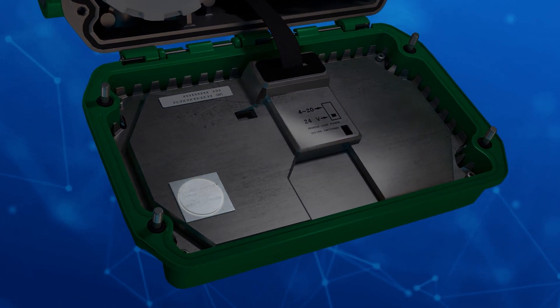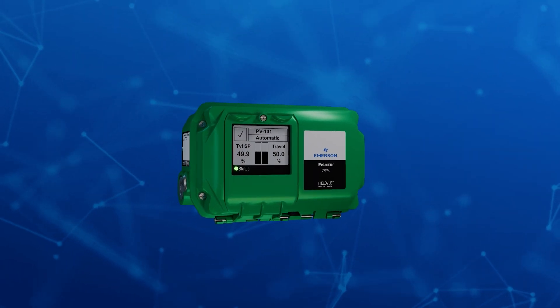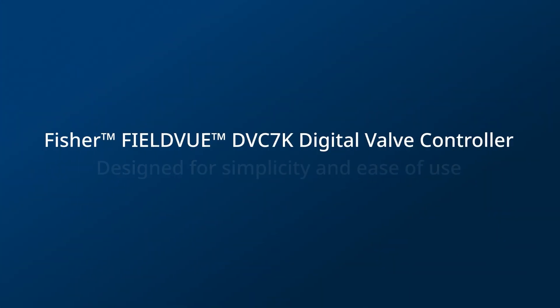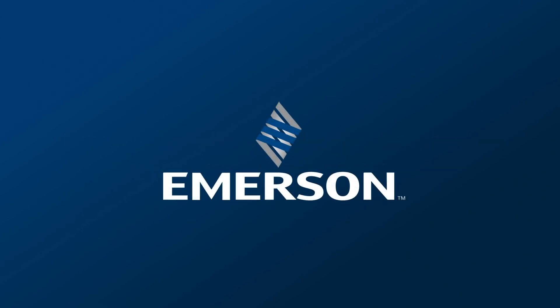The onboard battery backup preserves time accuracy even during power outages. Simplify your industrial processes with a device that is easy to use and communicates in your language. The Fisher FieldView DVC-7K Digital Valve Controller provides simple guidance and seamlessly integrates into your operations.